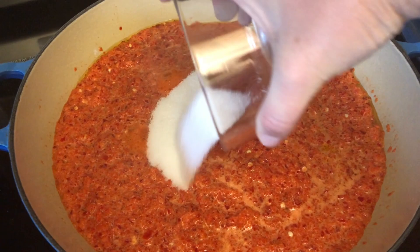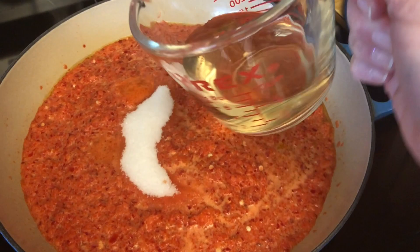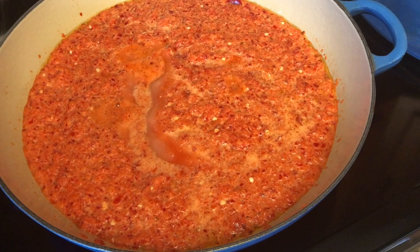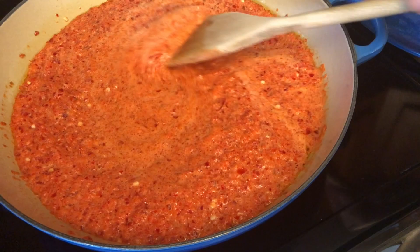Now that the peppers are hot, we're adding the sugar — that's two tablespoons. And we're adding our white wine vinegar — this is a half a cup. We're going to stir this together and then we're going to cover it and cook it for 30 minutes. You want to check it periodically just to make sure it's not drying out, and if it is, you'll want to add a little bit of water. So 30 minutes with the lid on and then 30 minutes with the lid off.